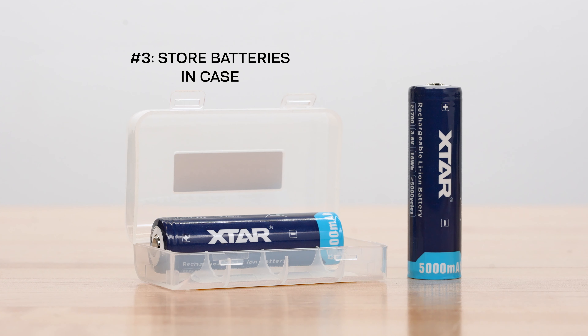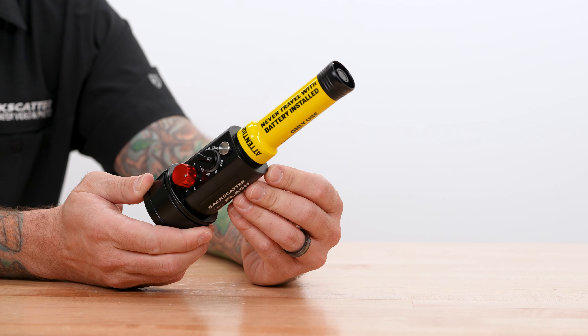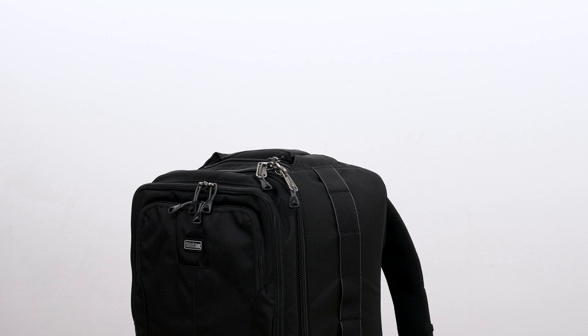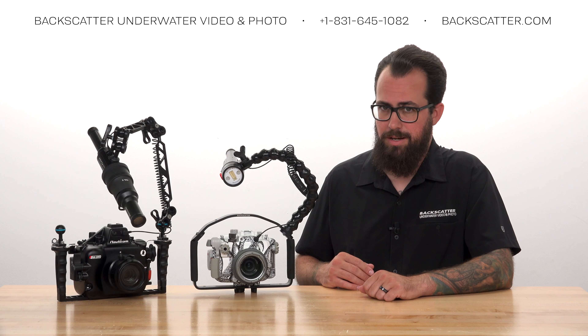Number three: when storing the batteries or traveling with them, keep them secure in the included carrying case. Never travel with the battery installed in the strobe. When packing, keep your batteries in your carry-on bag, because airlines do not allow lithium-ion batteries in your checked luggage.